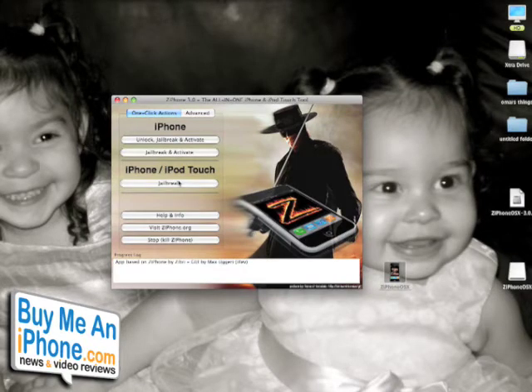Let me pause and explain the other options. We have unlock, jailbreak and activate as the first option under iPhone. If you want to unlock your iPhone to use it with T-Mobile or any other GSM provider — maybe if you're in another country — this is what you would do. When it says activate, that means when you first buy your iPhone you have to activate it via iTunes for AT&T. With this program you can bypass that step and unlock it, jailbreak it, and use it with any GSM carrier.